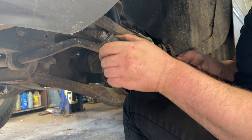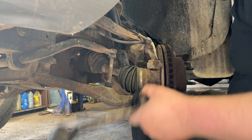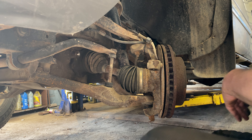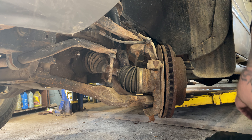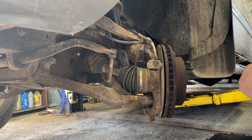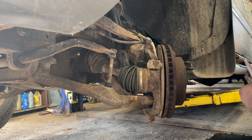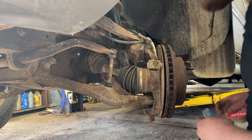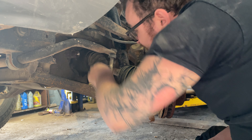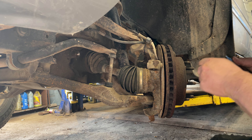We got a premium lifetime warranty inner tie rod. It came with a package of Loctite. It's not a bad idea to clean up those threads if you want to install it faster, but it's pretty clean in there. I think it was just the Loctite fighting us the whole way out.